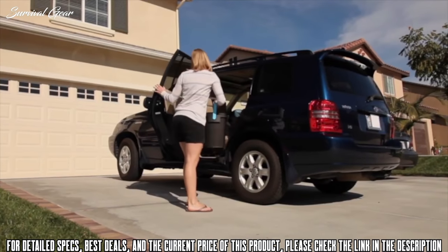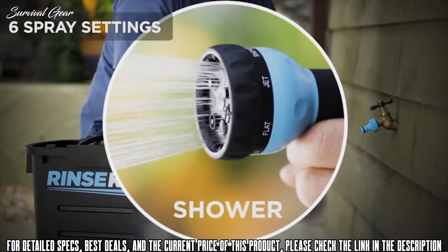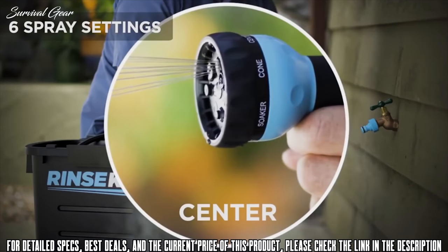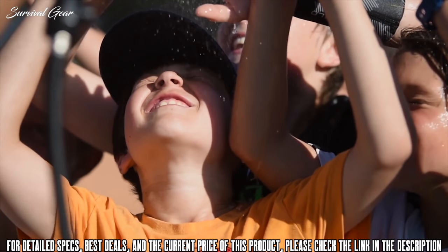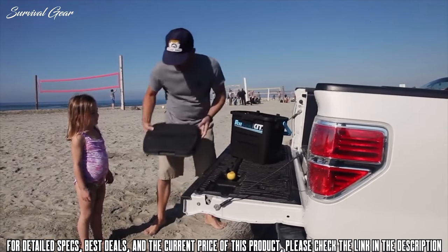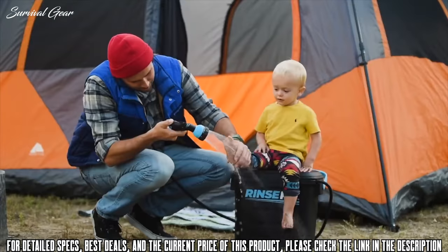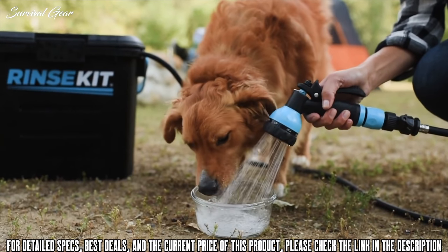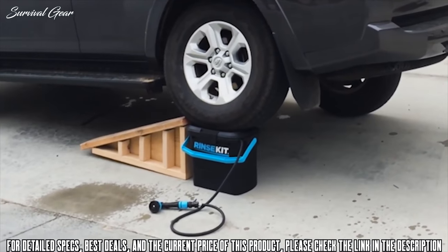We specifically designed the Rinse Kit to be easy to carry and travel with. It holds two gallons of water, which will spray for over five minutes on the center setting and for over 30 minutes on the mist setting. The lid detaches so you can clean up and change on it. You can also use it as a cutting board or to sit on as you rinse off your feet. Rinse Kit is BPA free so it's safe to drink out of, and it's extremely durable — you really can't hurt this thing.